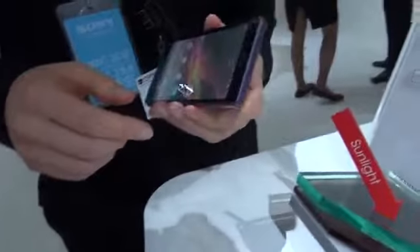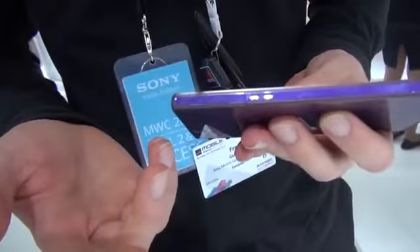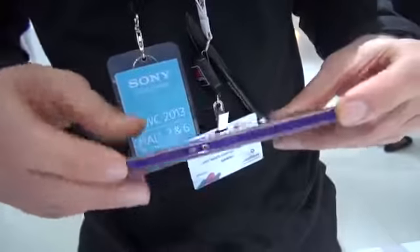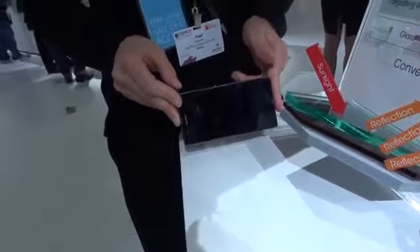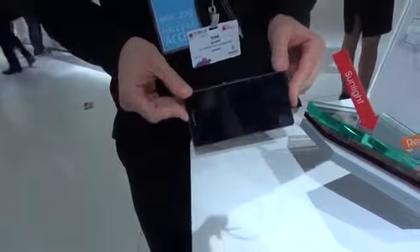One of the accessories Sony provides is a docking station with physical charging contacts, so you don't have to open the flap to charge. Since charging is one of the most common things you do, they want to make it as easy as possible. I personally use the charging cradle all the time and try not to open my flaps.